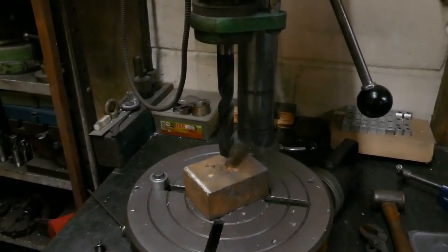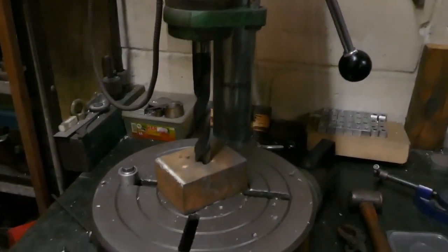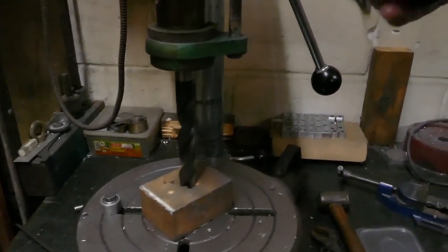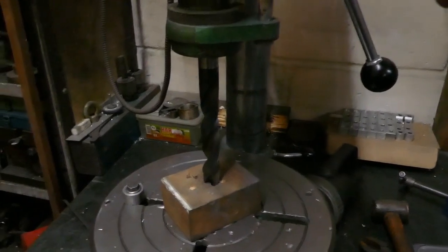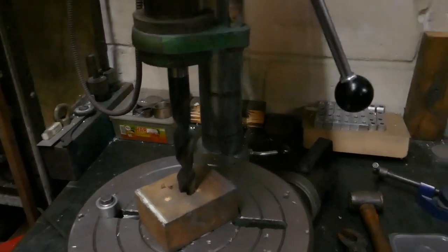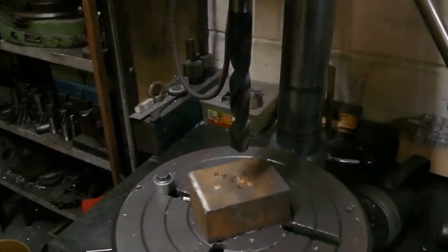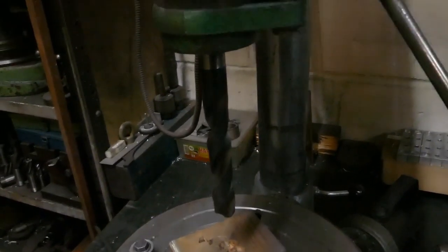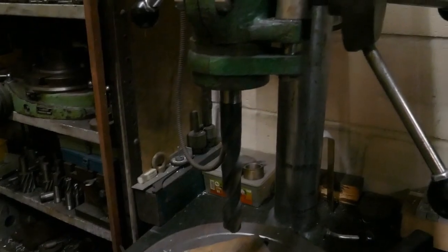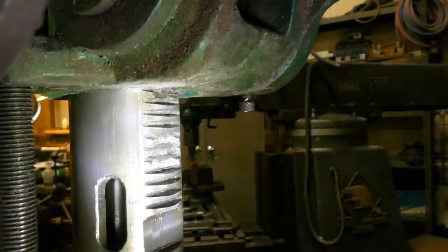This is why it's not a good idea to push a tapered shank drill into the spindle of your drill press — either using a block of wood and pulling down on the handles, or giving it a bang. What it can do is break the gears and the rack on the back of your quill. Not good.